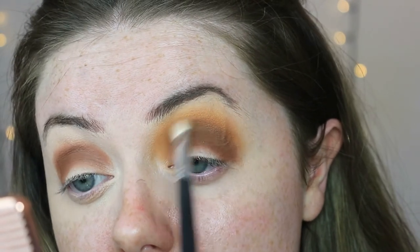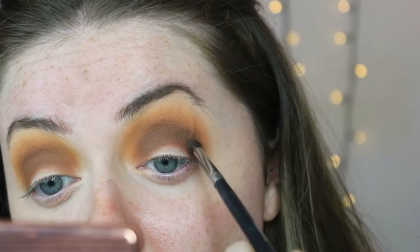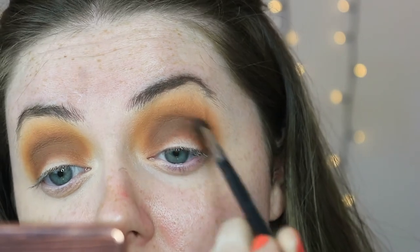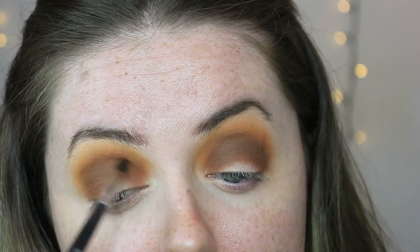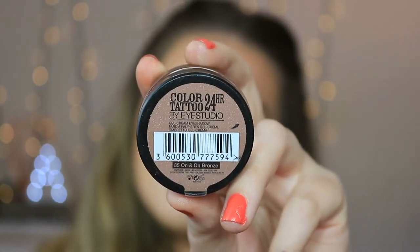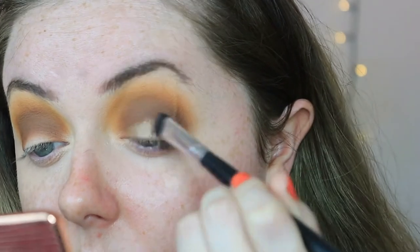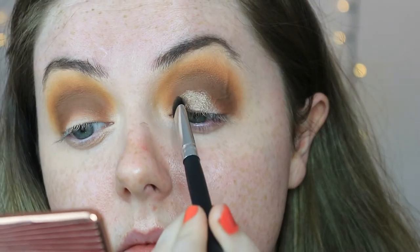To deepen up that crease a little more, I'm going back into my Jacqueline Hill palette taking the shade Mocha on a small blending brush, keeping that right tight into the crease line. Then across the lid I'm going in with the Maybelline 24 Hour Colour Tattoo in the shade On and On Bronze — this is going to act as a cream base for our pigment in a little while.